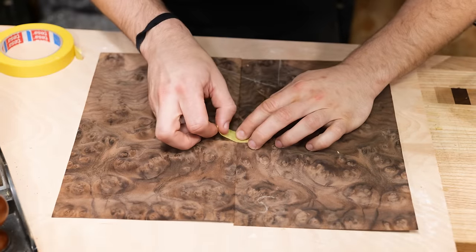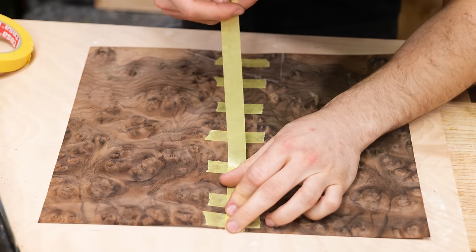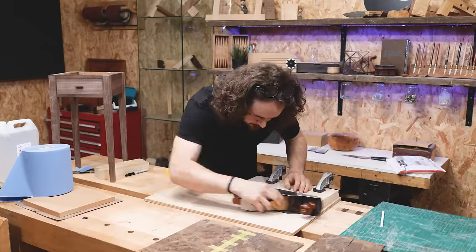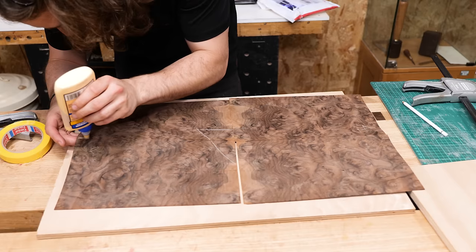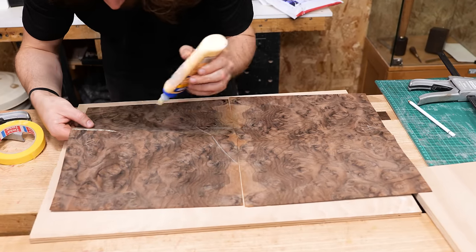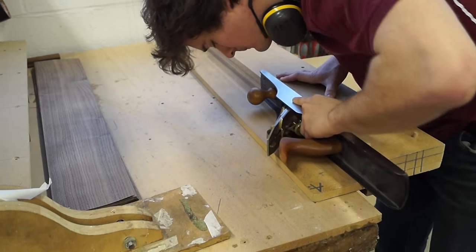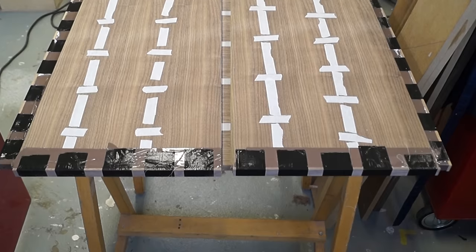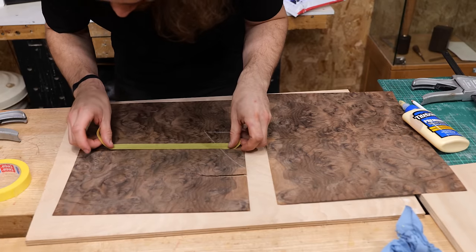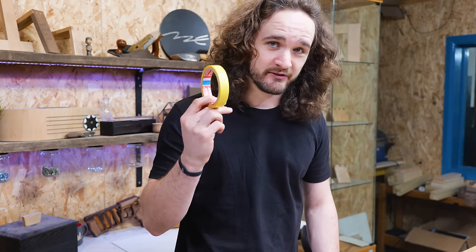I've had many trials with veneer tape over the years. Do not use masking tape when holding veneer together — the pressure of clamps will squeeze all the adhesive out into the grain, making it a nightmare to remove. Water-activated tape is commonly used as veneer tape, but with burrs the water can swirl and distort the joint, bringing you back to square one. That's why I'm using a yellow veneer tape instead.